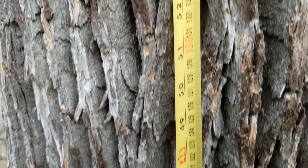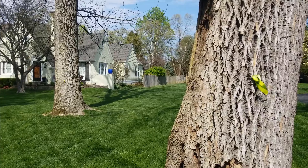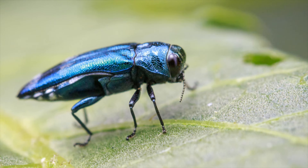Hey guys, Bump here. In this video, I'm going to show you how to do emerald ash borer treatment yourself. DIY treatment for emerald ash borer will save you a ton of money, and it's much easier than you might think. Since 2012, I've been treating two very large ash trees successfully for the emerald ash borer, both for less than $20 per tree.